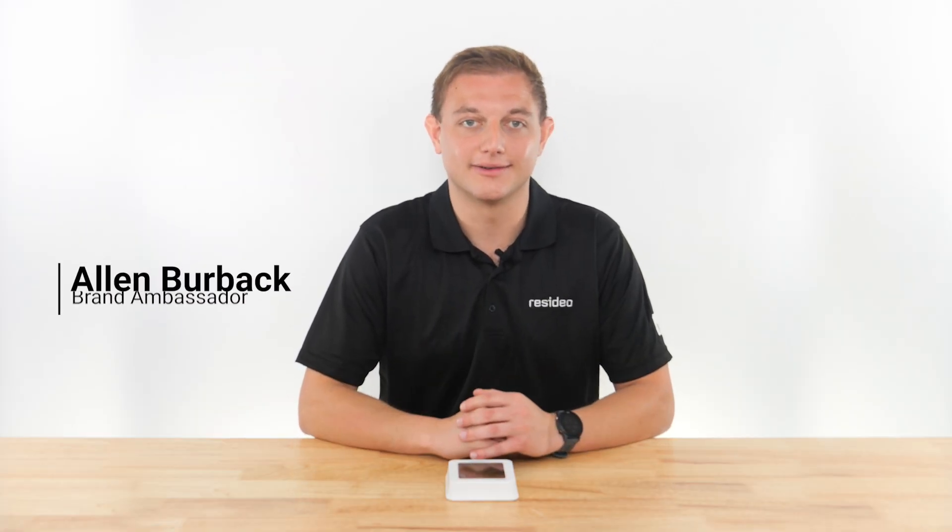Hi, I'm Alan from Resideo. In this video, I'll cover your options for helping a customer connect a T6 Pro smart thermostat to their Wi-Fi network.